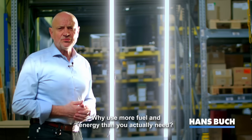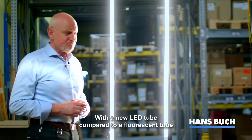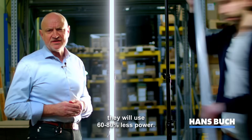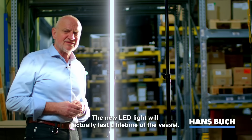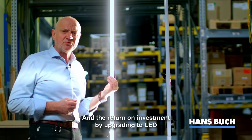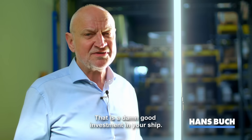Why use more fuel and energy than you actually need? With a new LED tube compared to a fluorescent tube, they will use 60 to 80 percent less power. The new LED light will actually last the lifetime of the vessel, and the return on investment by upgrading to LED is approximately six to eight months. That is a damn good investment in your ship.